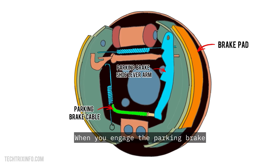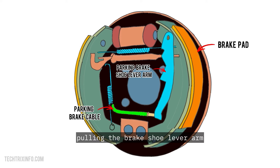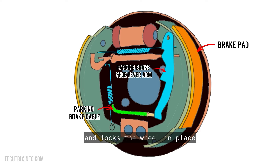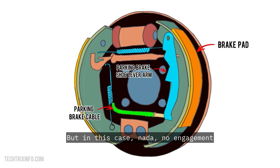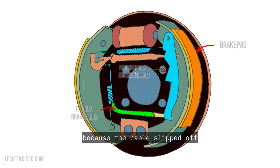Let's break this down. When you engage the parking brake, the cable tightens, pulling the brake shoe lever arm, which in turn engages the parking brake and locks the wheel in place. But in this case, no engagement — the lever arm isn't moving because the cable slipped off.